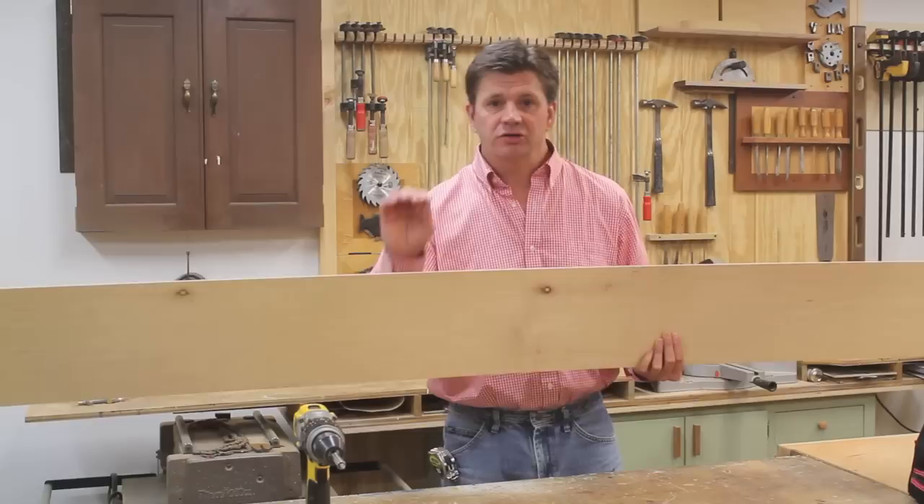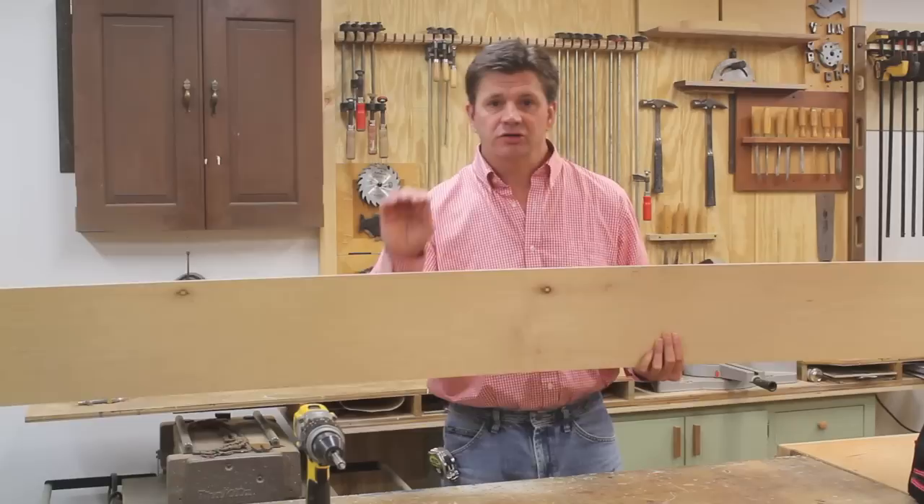Transfer lines from the jig to the wall and attach the Z-bar to those lines. I'll need to bring a level, a screw gun, a little painters tape — it's better to put painters tape on the wall than to put pencil marks all over the wall — and a sharp pencil.